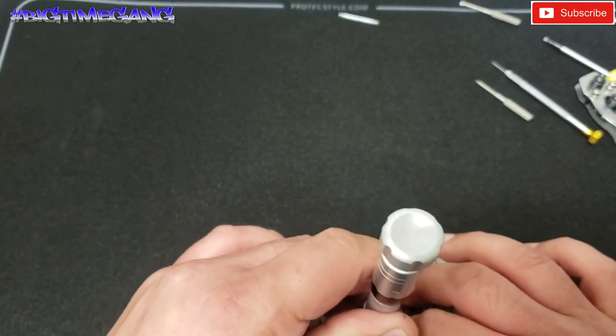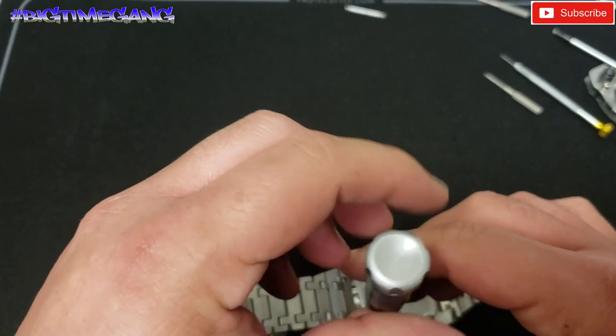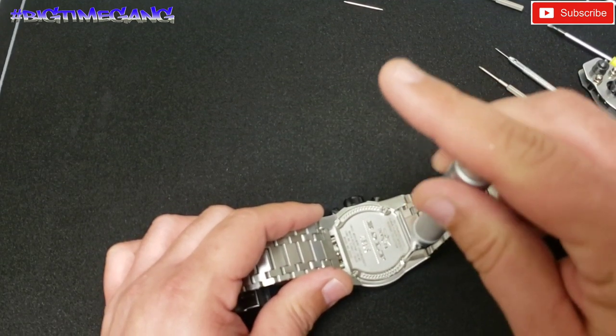I'll let you guys see what changing that battery on the secondary movement entails. It's not too complicated, but it does require a small case back opener, which if you don't own one could be a problem.